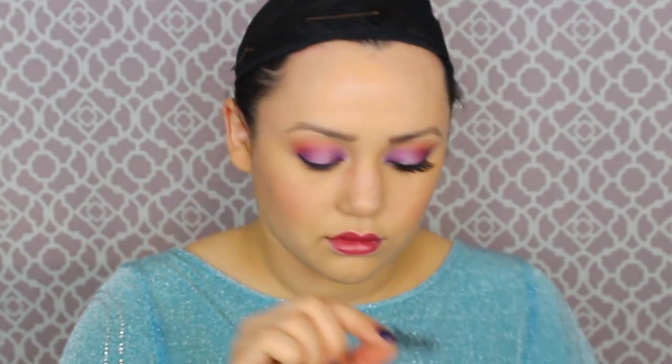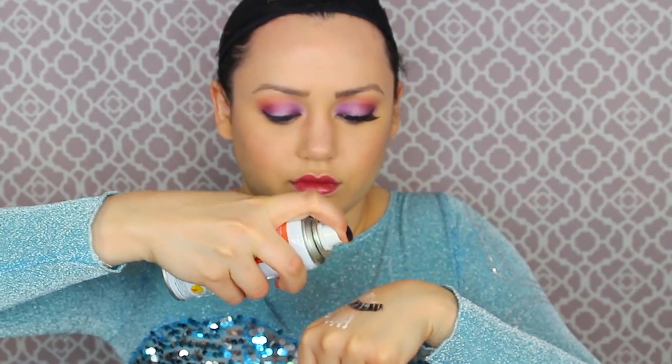If you guys want to go even further to a creepy frozen side of this — and I'm not just talking about the title of the movie — take that wig off and take the eyelash off on the side that is your dominant painting hand. We're going to spray that eyelash white and let it sit to the side, because we are going to make this side of our face super frozen.